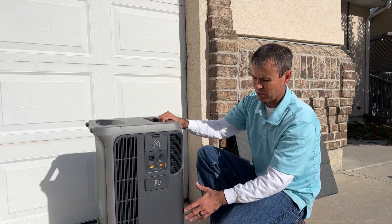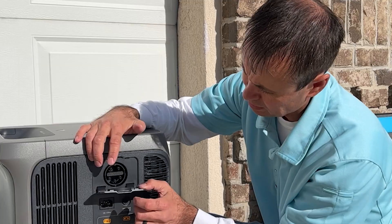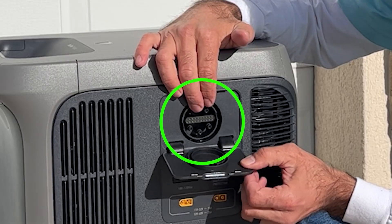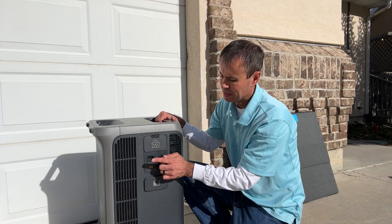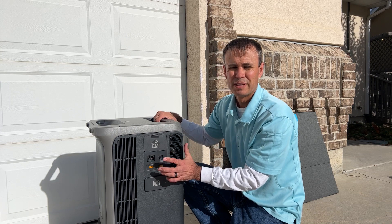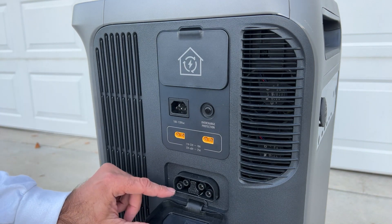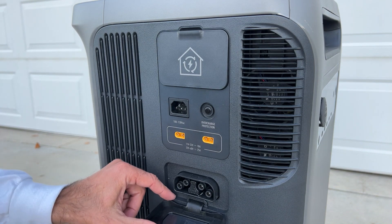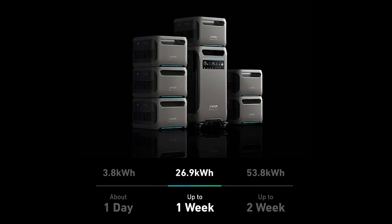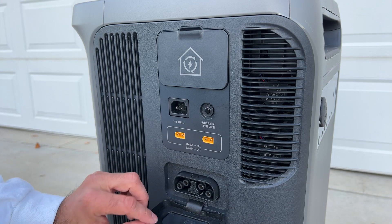There's some overcharge protection so you can reset things if it overpowers. The sun's coming out, which will be great for solar charging. Here are the two ports where you'd plug the solar panels in. This is the home power port — with the optional home power panel, you can achieve AC coupling for your electrical system. This is also where we plug into a standard 120-volt outlet to charge the F3800 batteries from the grid. Down here is where you plug in daisy-chain expansion packs to expand from 3.8 kWh up to about 54 kWh at full capacity.